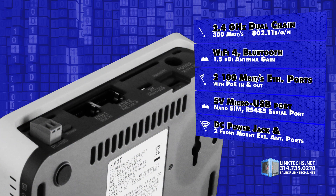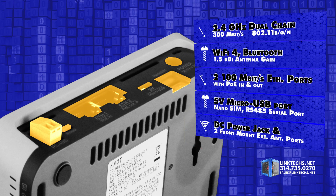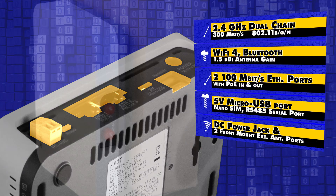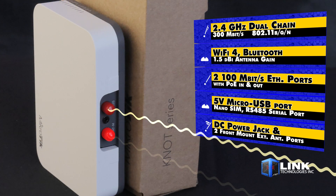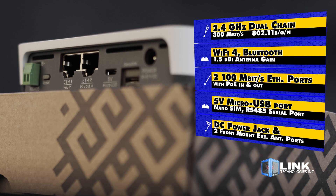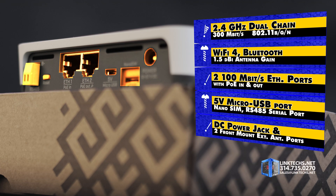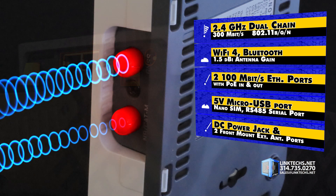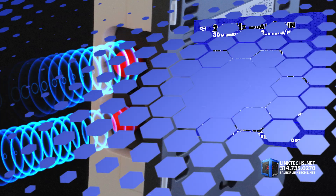All this flexibility is made possible by 2.4 GHz dual channel wireless performance, 300 Mbps data rate, 802.11 BGN, Wi-Fi 4, Bluetooth support, 1.5 BDI antenna gain, two 100 Mbps Ethernet ports with POE in and out, 5 volt micro USB port, nano SIM slot, RS-485 serial port, DC power jack, and two front mounted ports for external antennas. It's a lot of connections in a small unit.